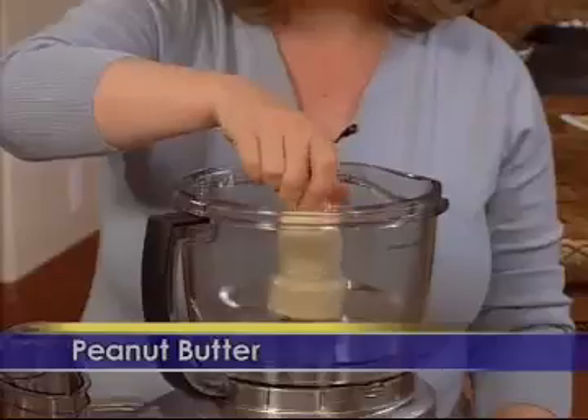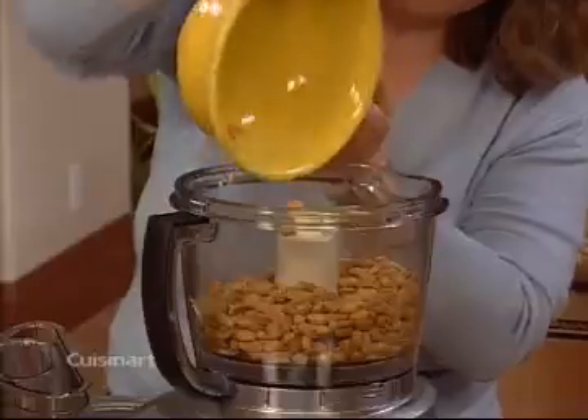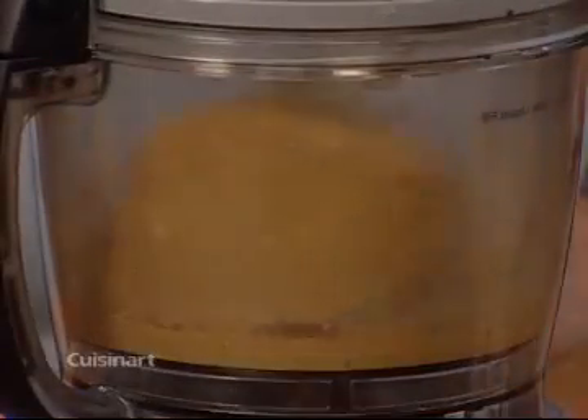It takes just minutes to make your own natural peanut butter without any preservatives. With the metal chopping blade, simply add peanuts and let the machine run continuously for 2-3 minutes. It couldn't be easier.